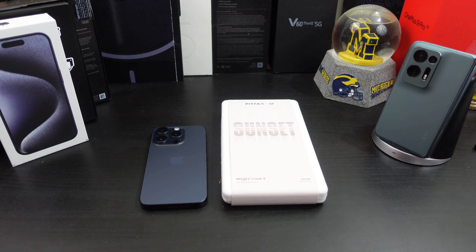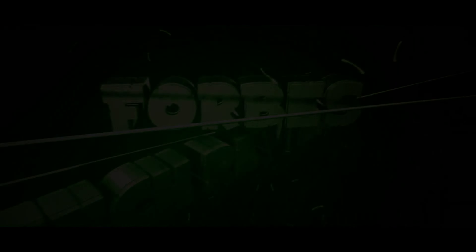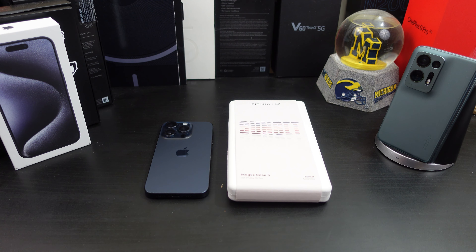Hi everyone, this is Joseph from Forrest Tech Reviews, aka your favorite Cajun tech reviewer, back with another video. Today I have another case for your iPhone 15 Pro. I'll be reviewing the Pataka MagEasy Case 5 for the 15 Pro — this is their new case that they just released in November. Pataka was nice enough to send it out to me for review.